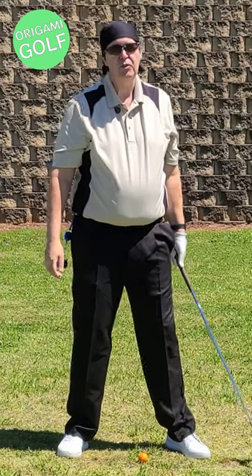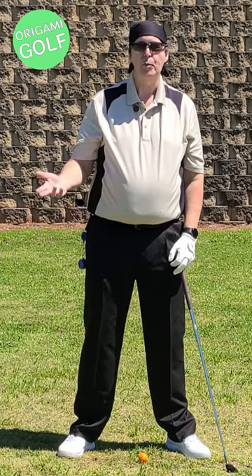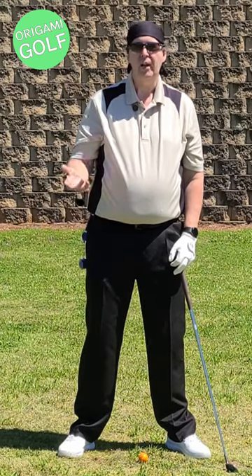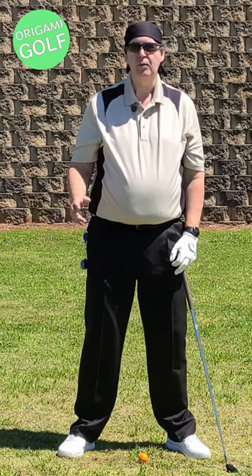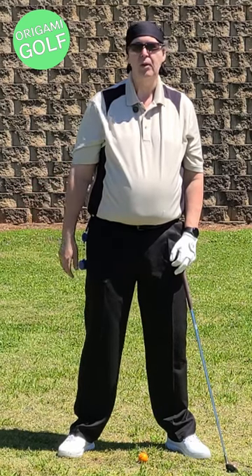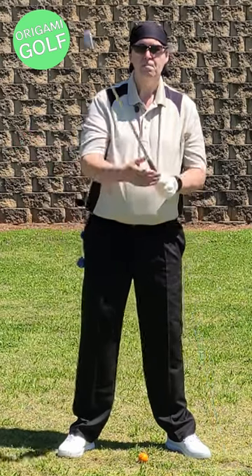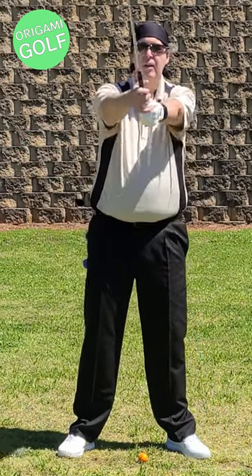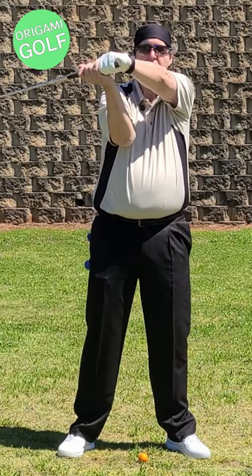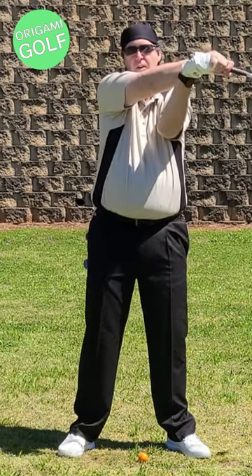In Japan they have an art called origami — that's the folding of paper. So I'm playing off of that to remind people to fold their arms, not swing their arms. Just like you fold paper, in golf we're folding our arms. So origami golf is about folding your arms, unfolding your arms, and refolding your arms.